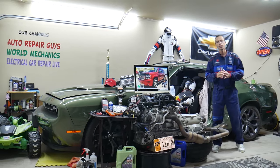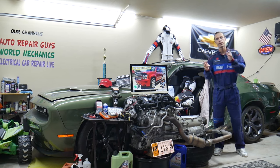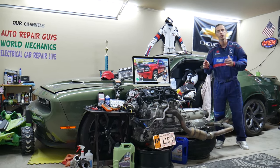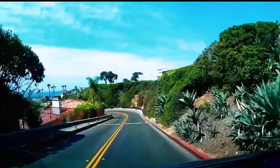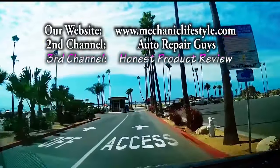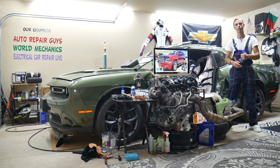Hey guys, make sure you stay until the end. If you make one common mistake, you may end up spending hundreds, even thousands of dollars on parts and diagnostics you don't need. We'll explain what we are talking about.